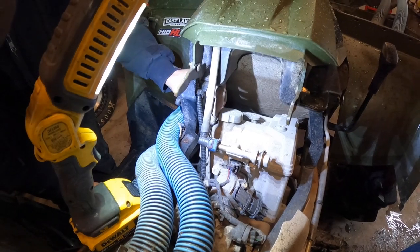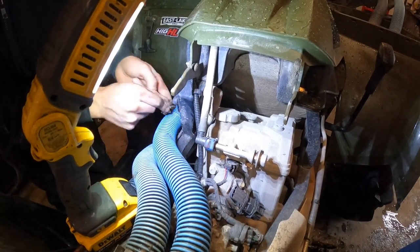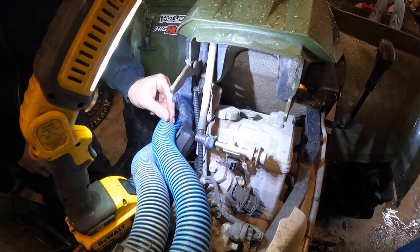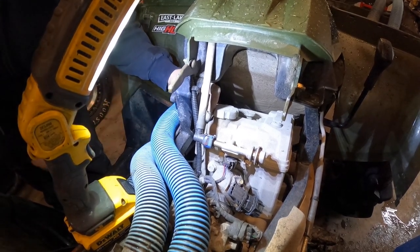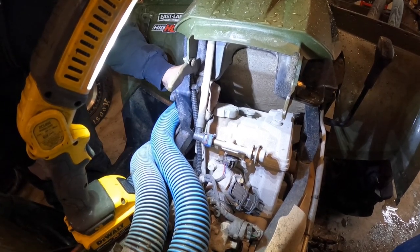Using a magnet to help retrieve the bolt rather than risk dropping it in the engine. You don't want grass or debris getting into your water pump because that'll destroy it. You can see how oxidized those bolts are — should have put some anti-seize on there. We'll do that on the new ones.